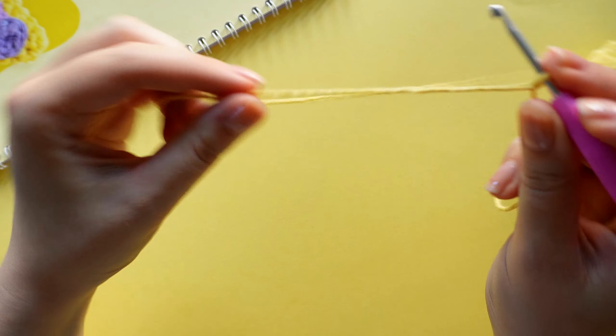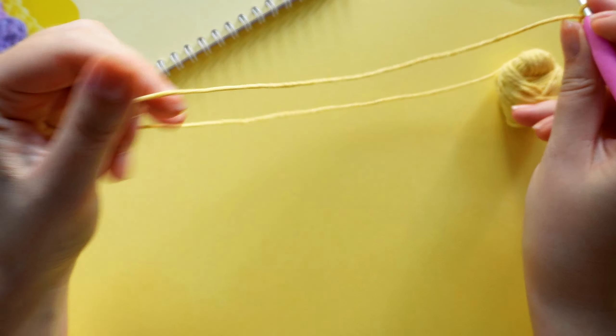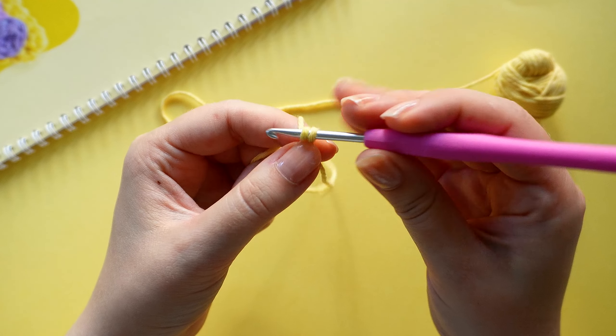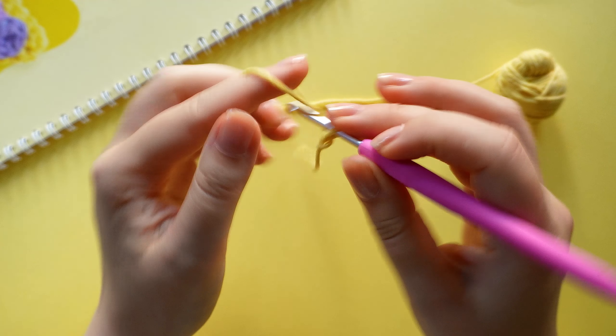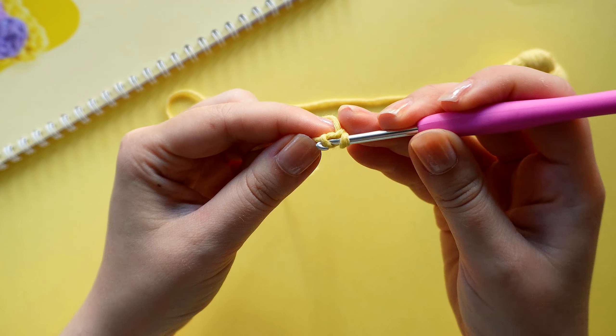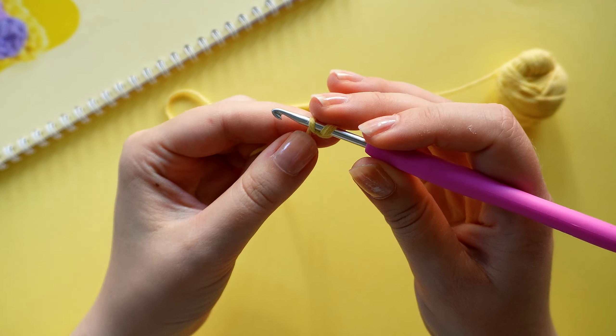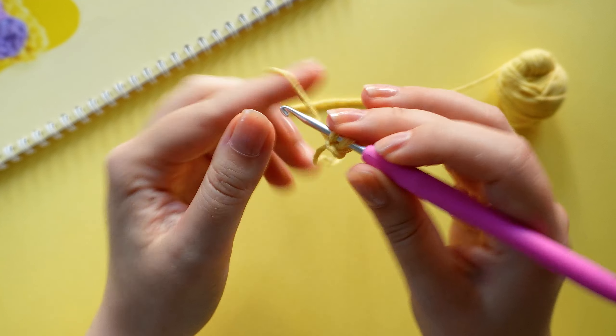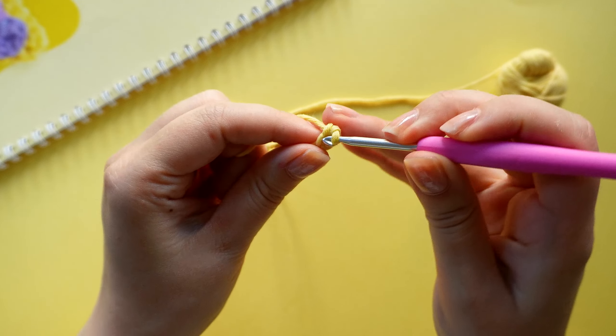Let's start with the main slice part. It is crocheted with yellow yarn and we are starting off by making a magic circle. I'm crocheting two chain stitches and then in the second chain from the hook I am making six single crochets.